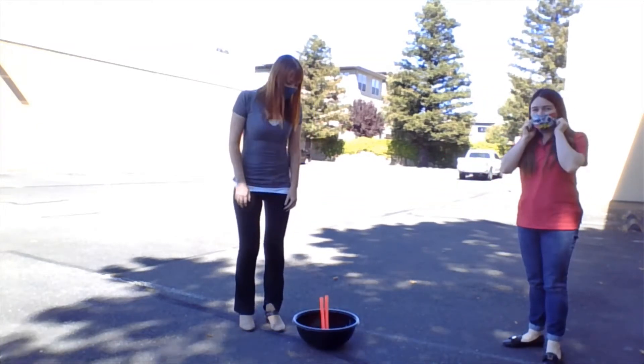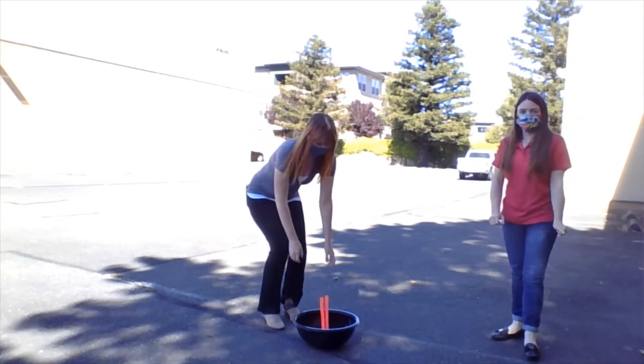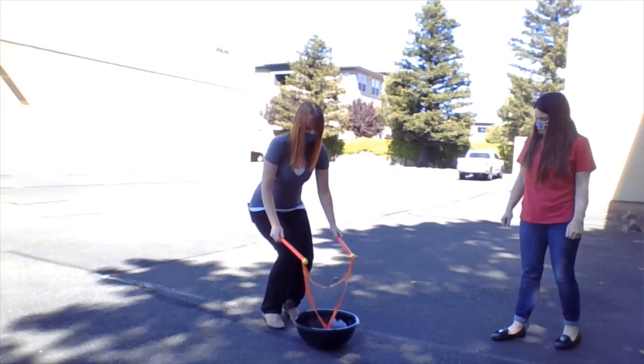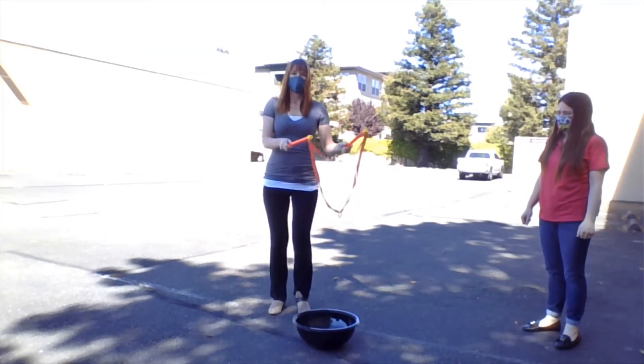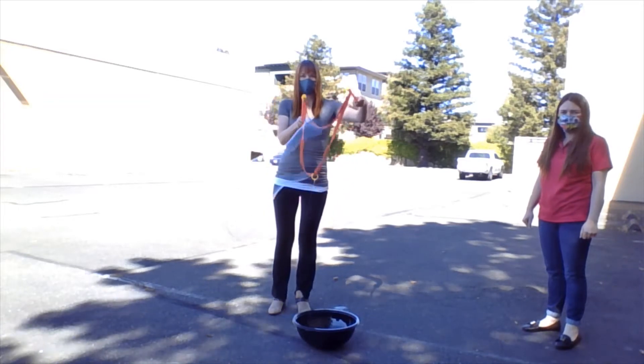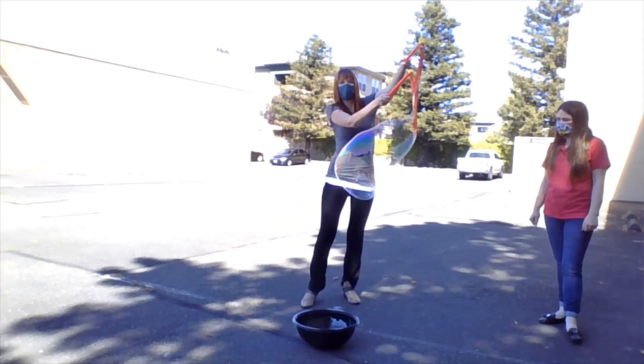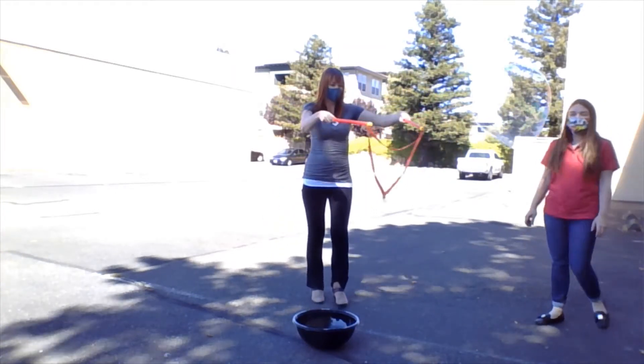Hi everybody! So today we have for you giant bubbles. We're going to show you right here. We have this bubble wand, which is just strings that have been tied to this wand. Let's see if we can make one as big as Katelyn. Whoa!